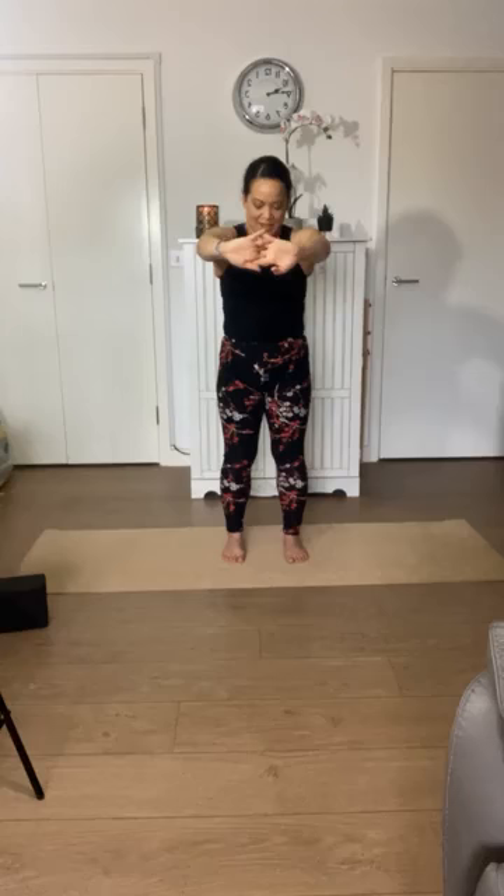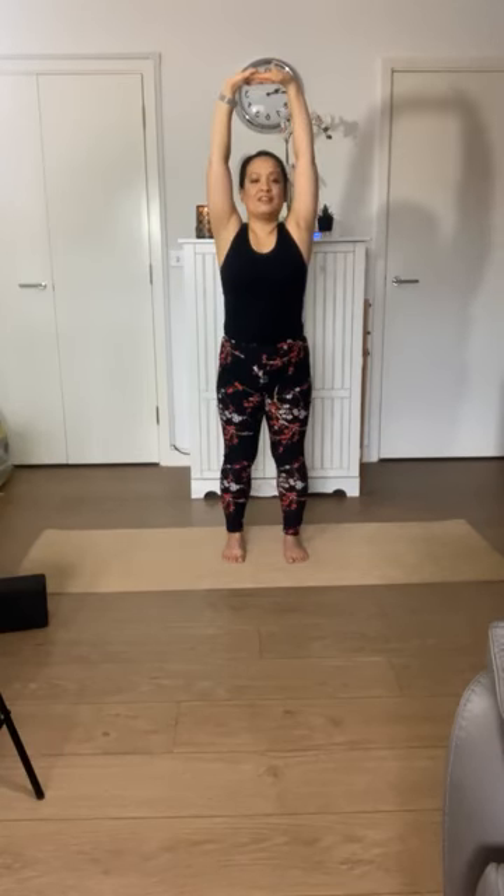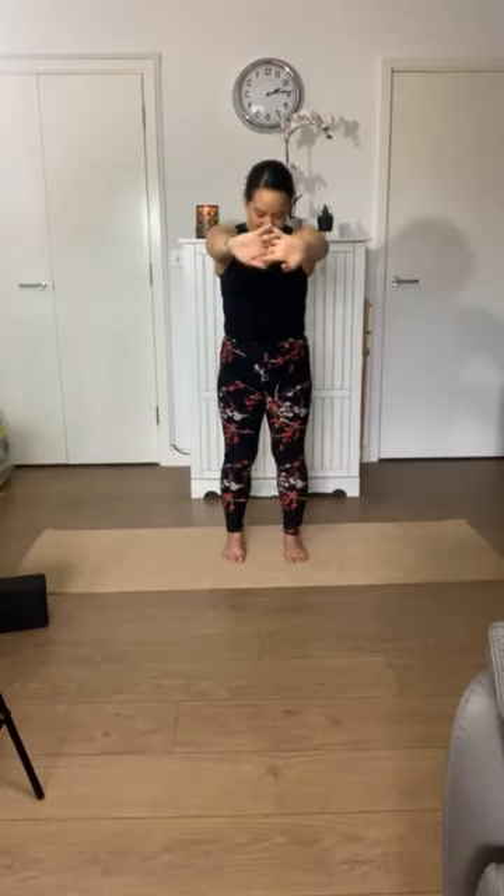Two more rounds at your own pace — inhaling, extending your arms, maybe adding that turn of your palms away from you. Exhaling, lengthening upwards. One more round at your own pace — inhale, arms in front, notice how the back of your neck might feel. When you exhale, extend your arms up. We'll come to relax with our arms by our side.